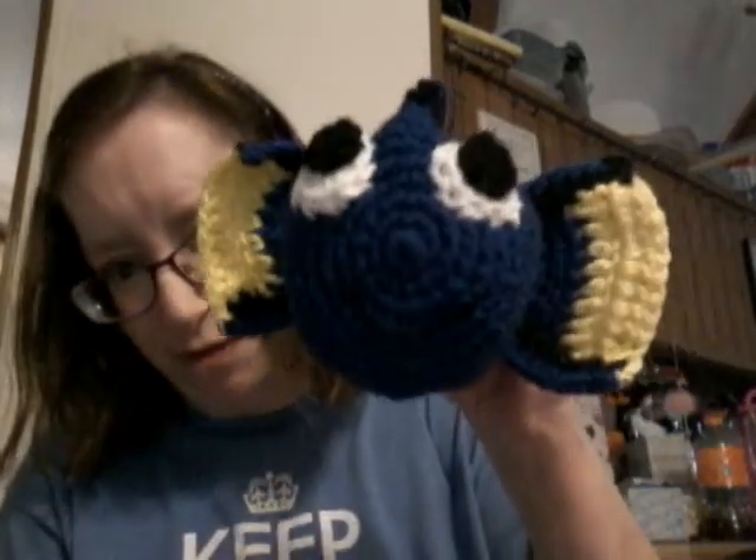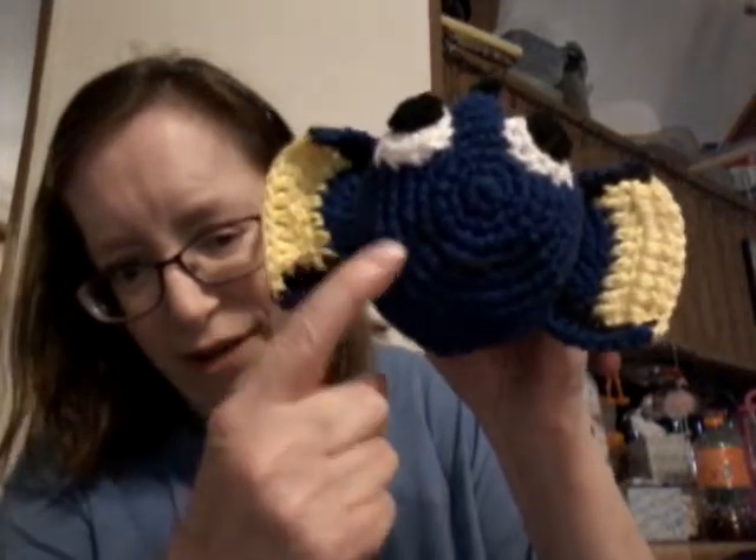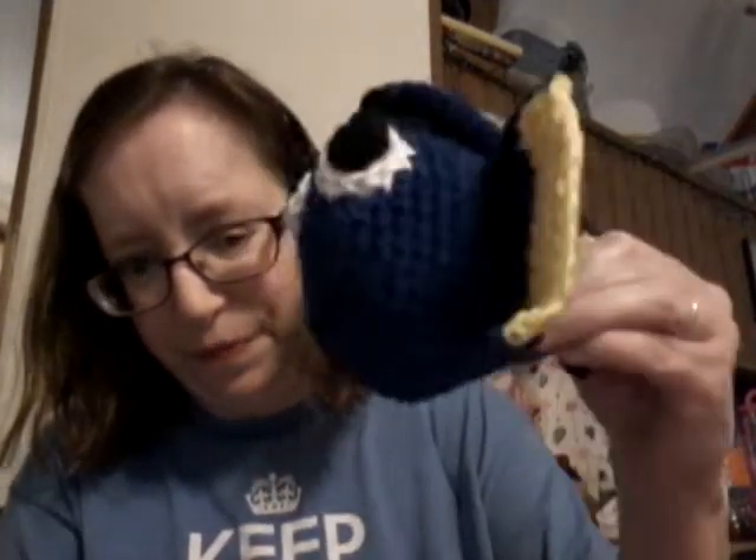And these are the ones I finished up. This is Dory. My husband says her fins are a little big, but she's got a little mouth. You can't really see her. And this is what she looks like on the side.